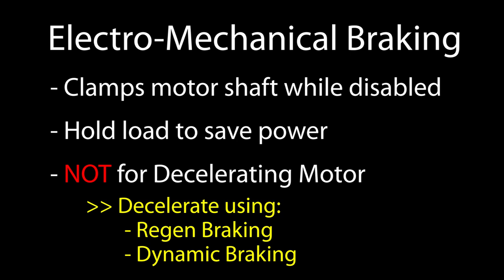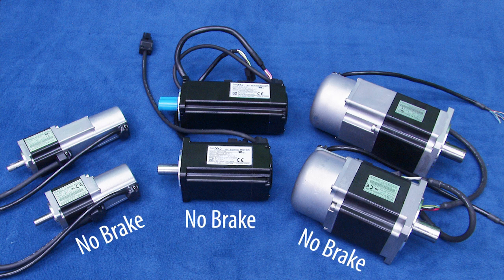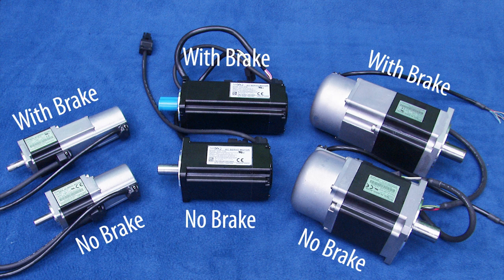To use electromechanical braking, you need to buy a motor with the brake built in. When you look at a non-braking motor next to a motor with an electromechanical brake, you see the braking motor is bigger.